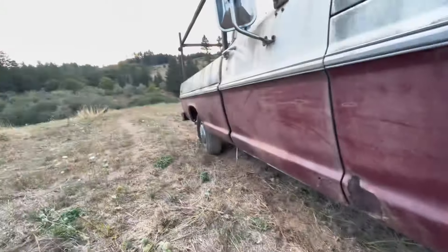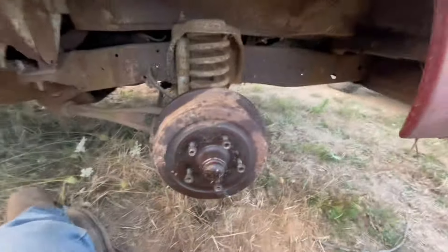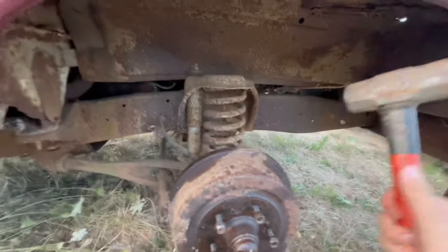Watch out! This is a 1971 F100 I bought. I'm trying to get it out of here but my brakes are locked up.